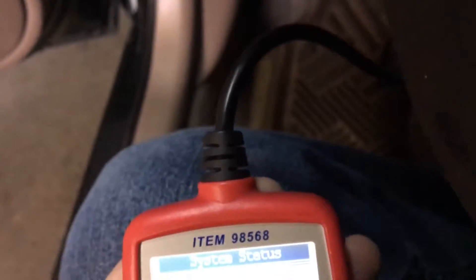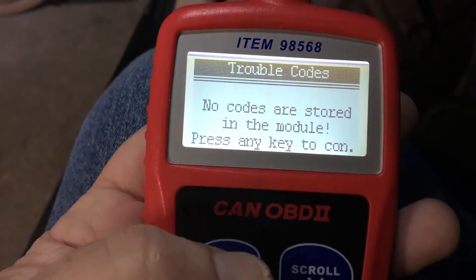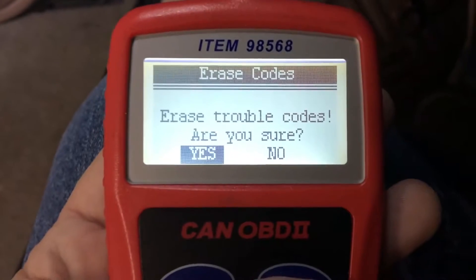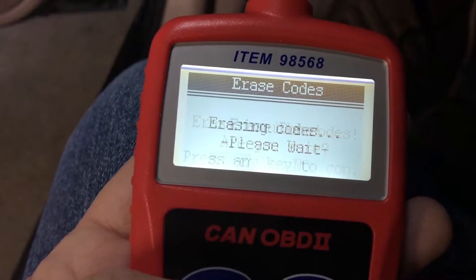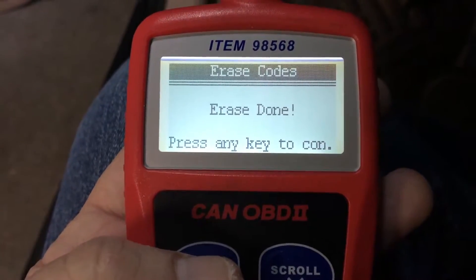All right, let's just do it. No codes — I got that. Let's just erase codes one more time. There we go. All right, so they're definitely erased.